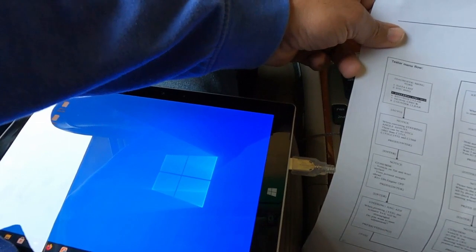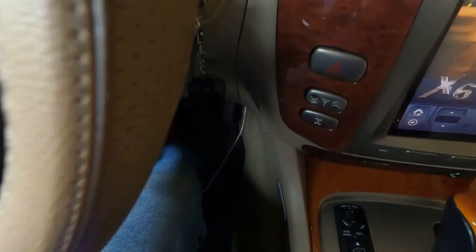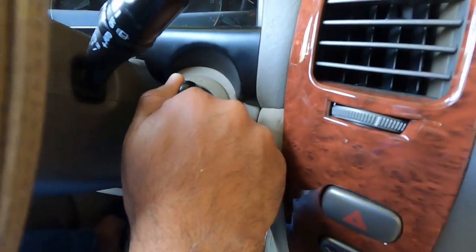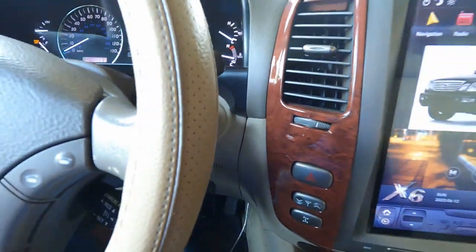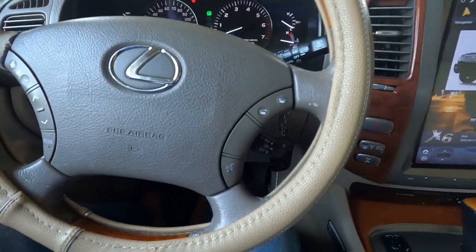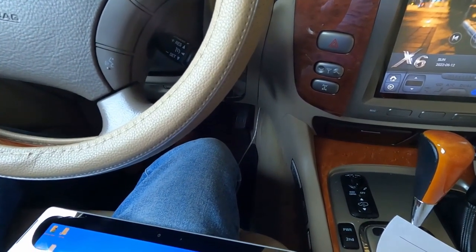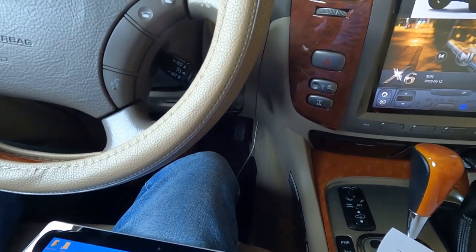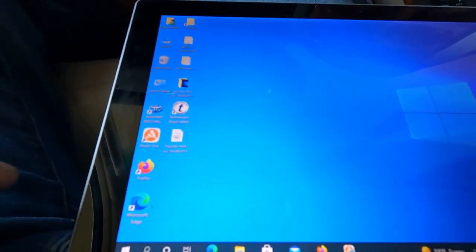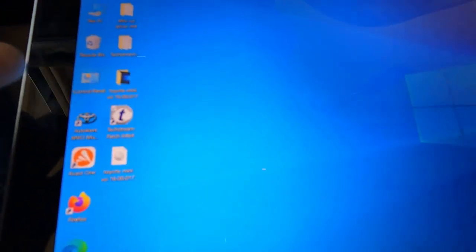Connect the handheld tester to DLC3, then turn the ignition to the on position — just put it in the on position, don't crank it. The next step is to perform the steering angle adjust procedure from the VGRS menu. Let's go to Toyota TechStream — here's the Toyota TechStream icon.